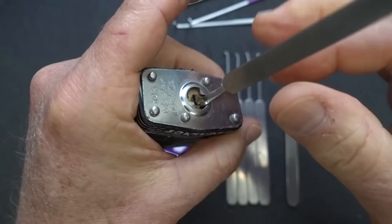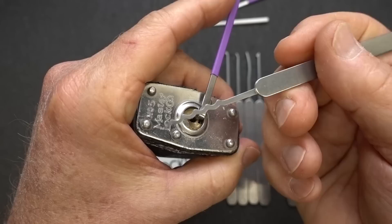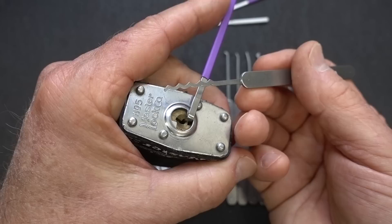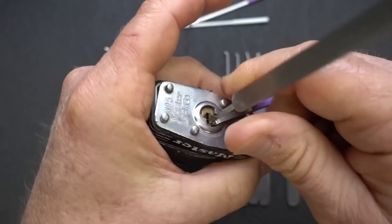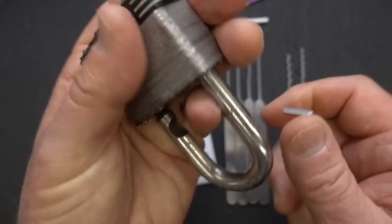As a beginner, you've got to learn two things: tensioning — controlling the tension, not too much, not too little — and at the same time controlling the pick. You've got two moving parts to coordinate, kind of like rubbing your belly and patting your head. With raking, you really don't have to pay a lot of attention to what that rake is doing; all you've got to really focus on is your tensioner. Just move it in and out until you get an open. This helps build your confidence and gives you a good feel for tension before you move to single pin picking.